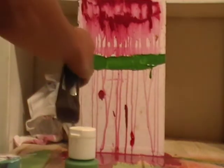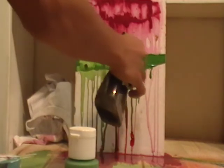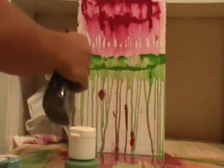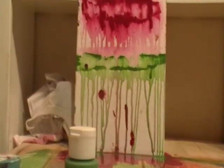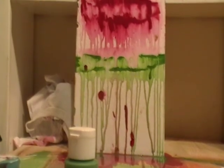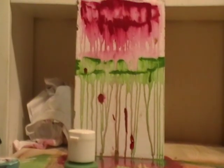Then you just spray the paint again, and add another color on it. And if you like this video, click the like button at the bottom left-hand side. And this is how you do zip art. Thanks so much!